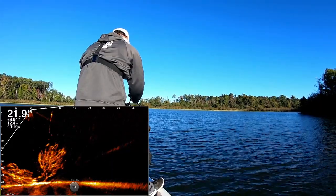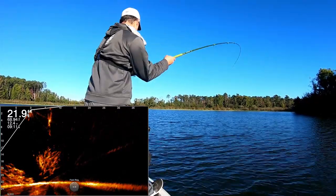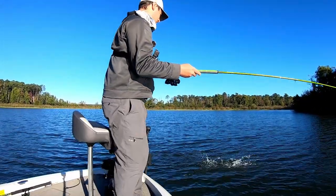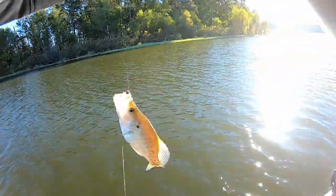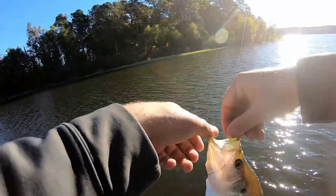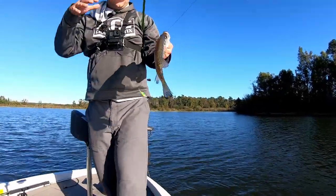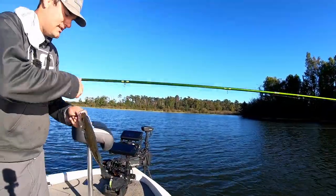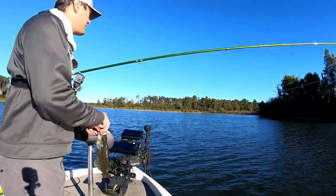Here comes another one. Top jig — he wanted the top jig. That's another good one. Not as big as the last one, but that's still another good eater. I'm going to probably keep about six decent fish — should be enough for a solid lunch.